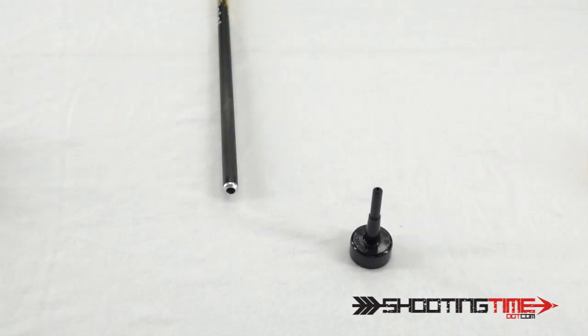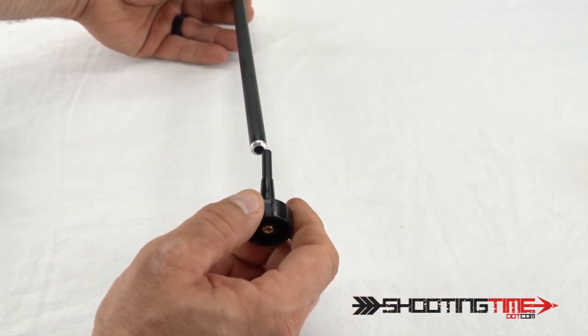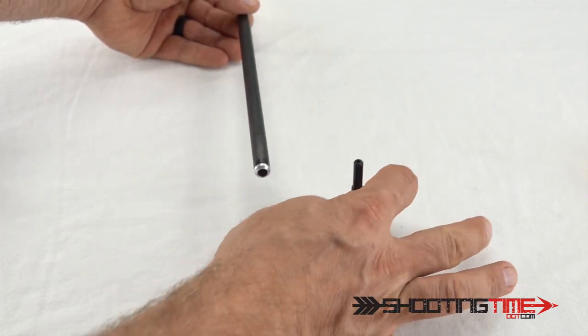The first step of the assembly process is to determine which center post you're going to use. You're going to have to get the arrow that you're going to fletch and find out which center post fits nice and snug in there. This one's going to work great for this XXX Pro, so we'll set that aside and grab our base.